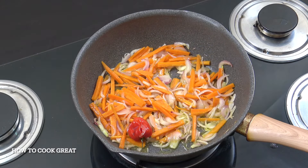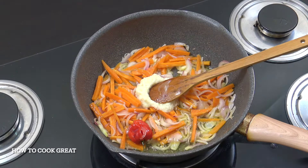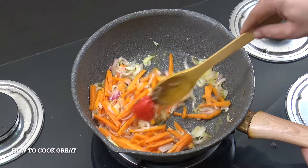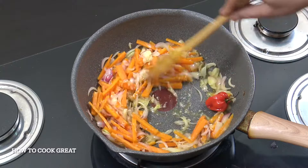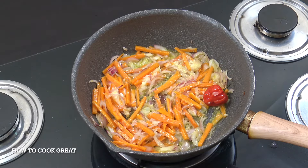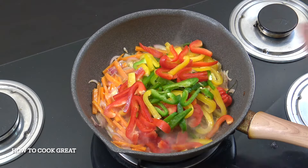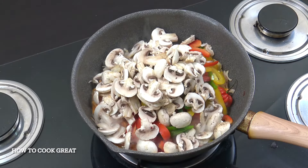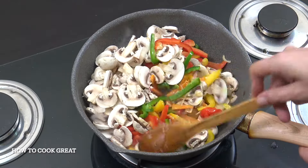Next up, I'm going to get my ginger garlic paste in — if you don't have it in paste form, just chop some garlic and ginger in there. If you're using celery or other harder vegetables, get them in now with the carrots as they cook about the same time. Then we're going to go with our bell peppers and our mushrooms. I'm going to cook these for about another three minutes, stirring pretty much all of the time.